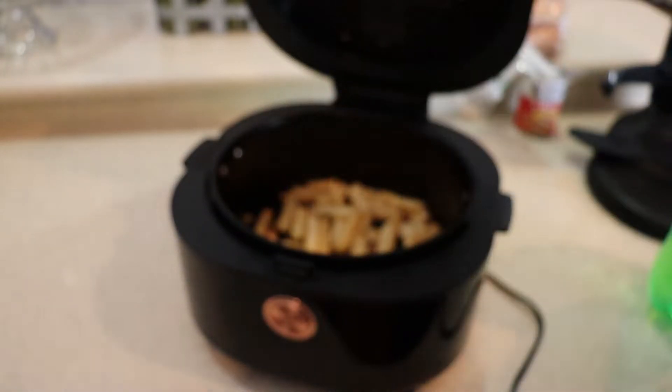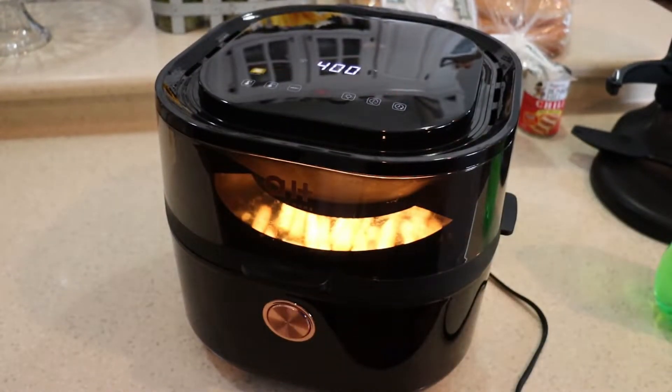15 minutes for a set of frozen big crinkle cut fries took care of it. And you'll see the results — very nice, steamy on the inside, crunchy on the outside, the way you want french fries to be.